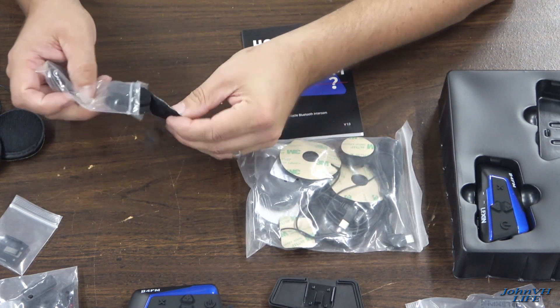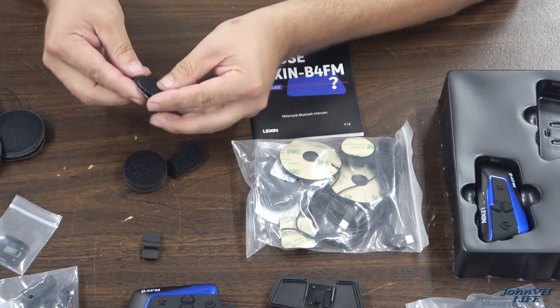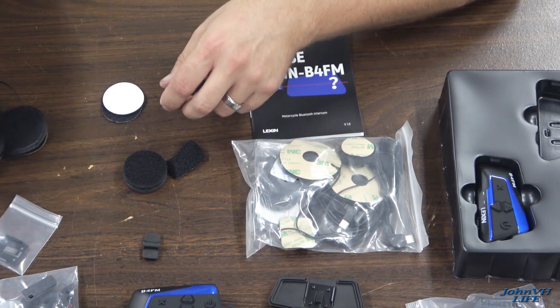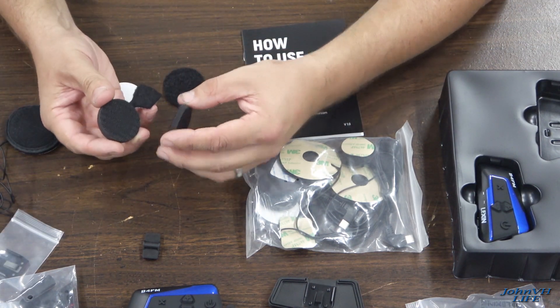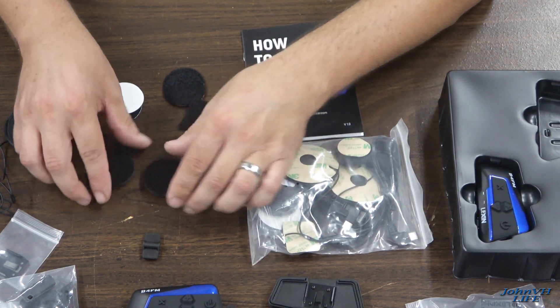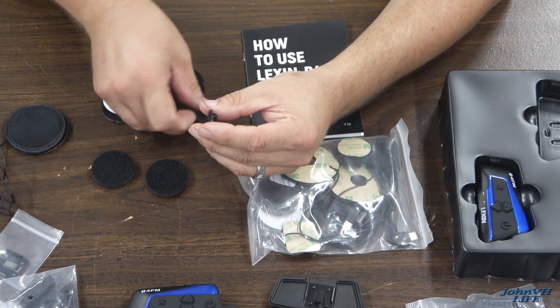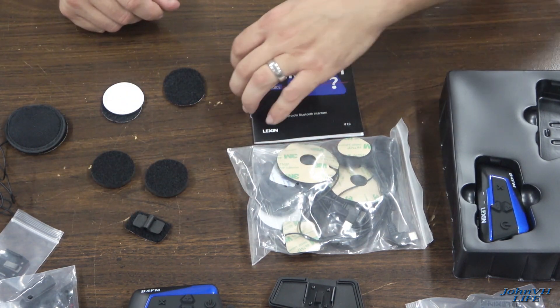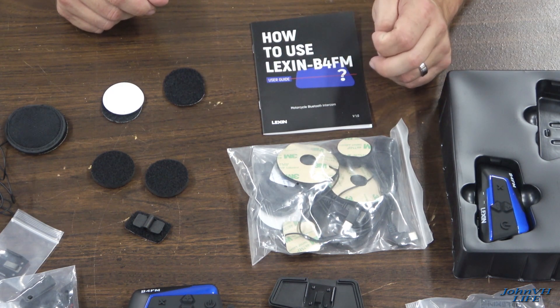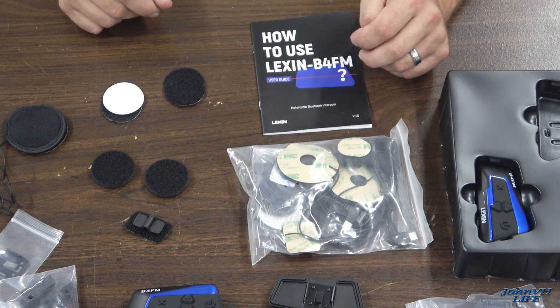This other pack has some Velcro stuff. You can use it to stick things in the back. Here are some spacers in case you've got a lot of space in your helmet, and here's a little Velcro that'll probably hold your wiring in place — I haven't looked at the manual yet, but that's my guess.